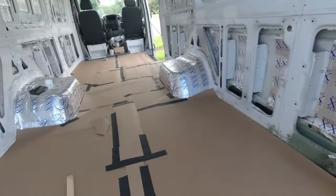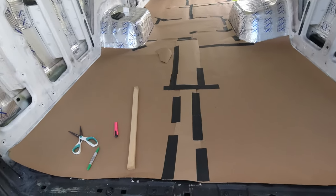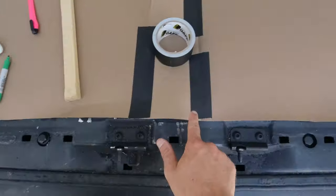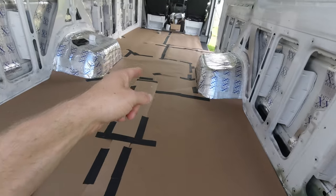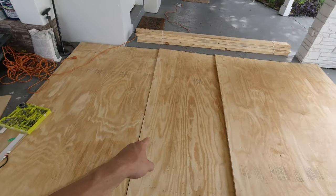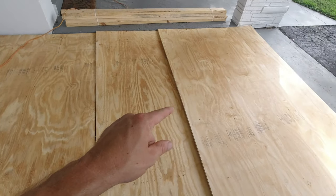Trying not to rip my template. We now have an entire template of the van — corners are cut, following the contours of the van all around. The mission is to take this out without breaking it. I have four sheets of plywood; I'm going to lay the template on top, trace it, and that will go inside the van.